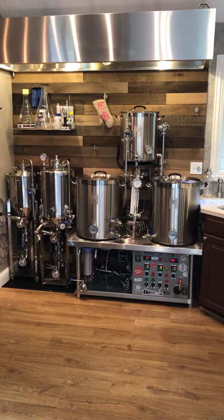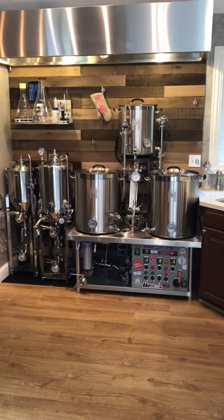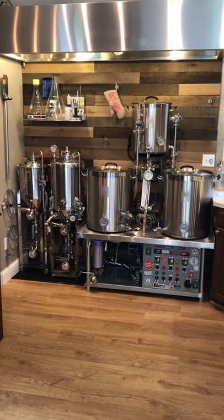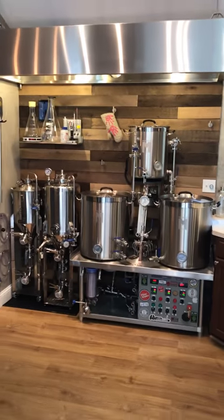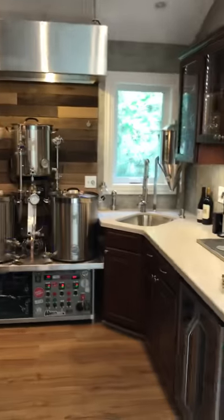Now we're not brewing today. I promise in the future when we get a brew day together, I'll do a step-by-step tutorial on the flow of that. But the biggest thing with this build is probably the space in the home. We added an addition on the house. You guys can see I have it just off my kitchen dining room.